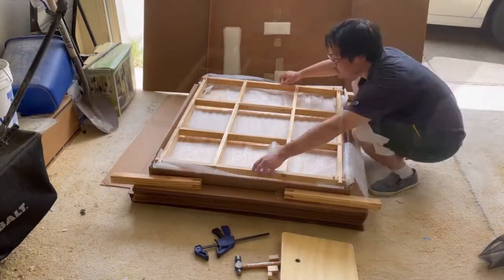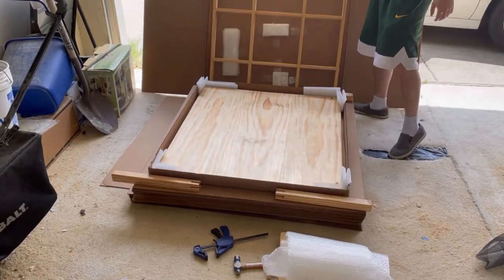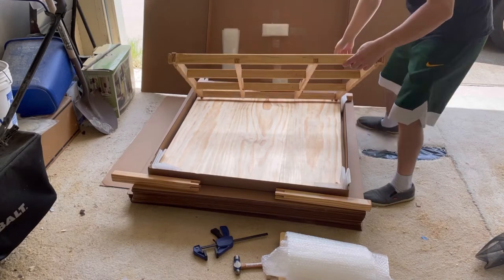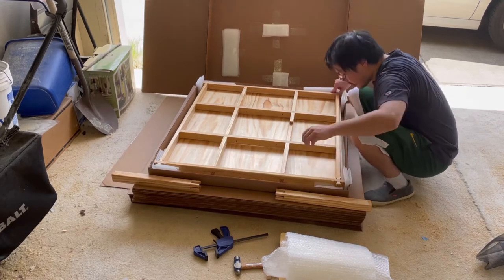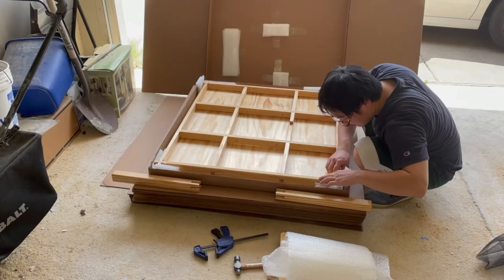With the beams assembled, carefully put them aside and remove the cushion on the tabletop. Now, lay the assembled beams upside down so the dowels go into the holes in the tabletop. Be sure to match the correct corner on the assembled beams to its corresponding corner on the tabletop. One corner has two dowels and another has none. Use these two corners for reference to get the correct orientation.